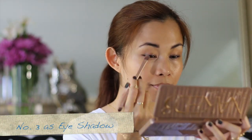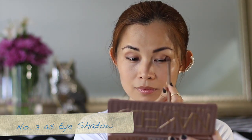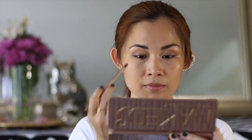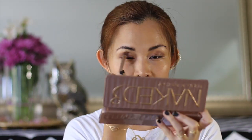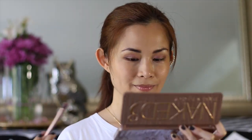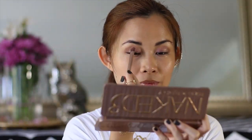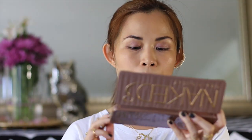The third way I use my Naked 3 palette is as an eyeshadow. Take the Factory shade and start brushing your eyelid from the outer corner to the inner corner as if you were trying to fill your eyeball. Take a shimmery shade like the Buzz and fill in from the inner corner to the center to add dimension. Now take a lighter shade such as the Dust and apply it on the center of the eye to give it more dimension, like a 3D look. Then just blend everything together.